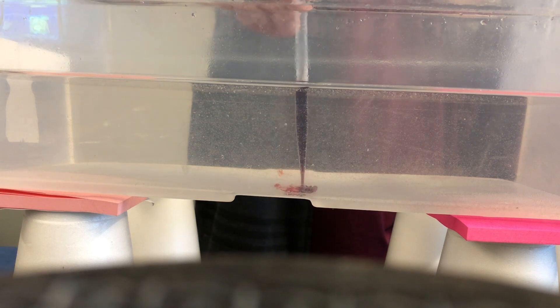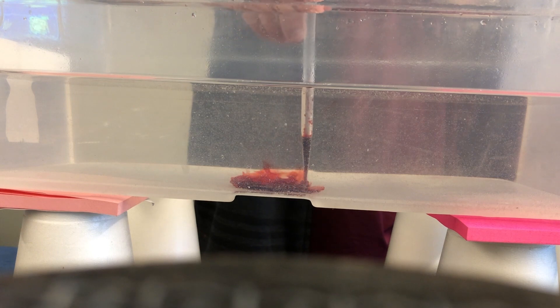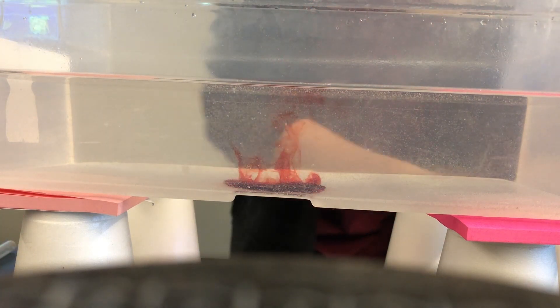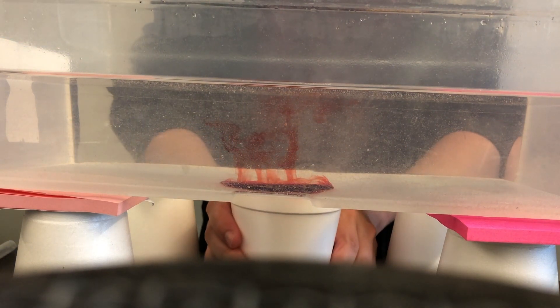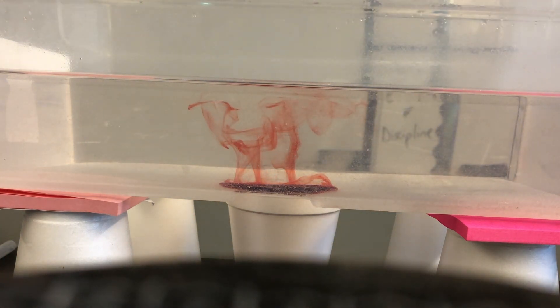I'm going to try to do that right about here. And then what I'm going to do is add the warm water directly underneath it, and I want you to make some observations about what happens.